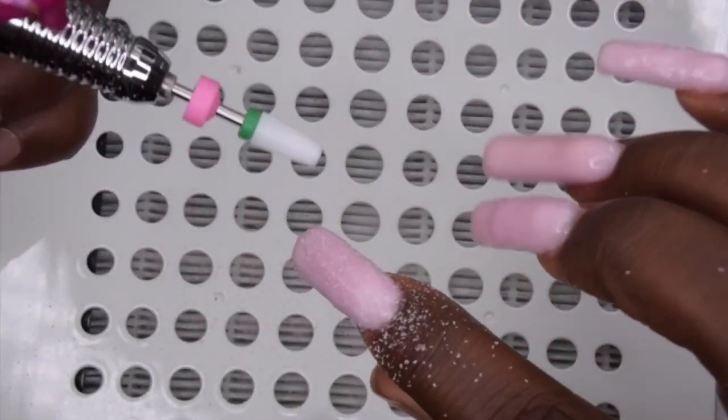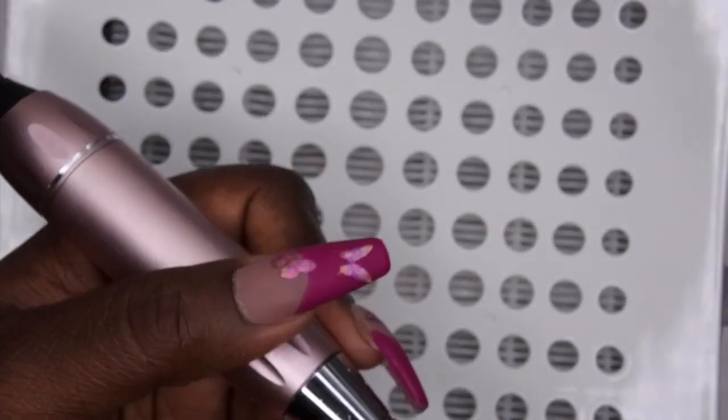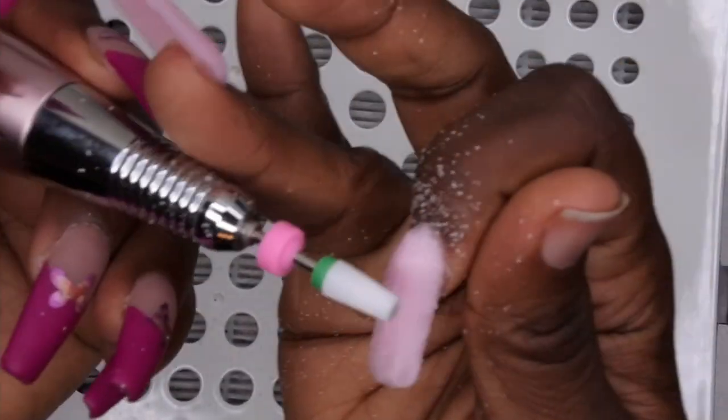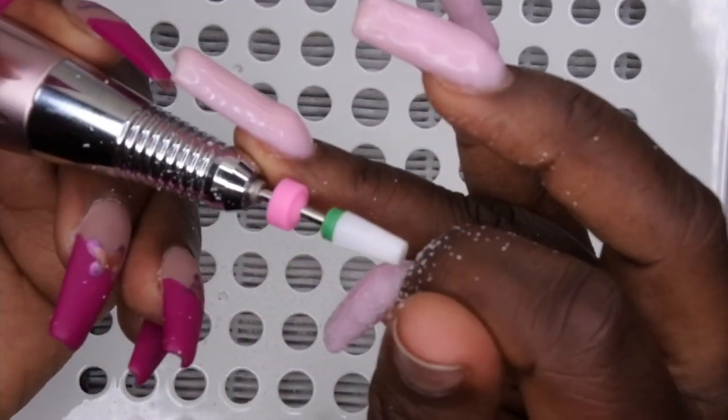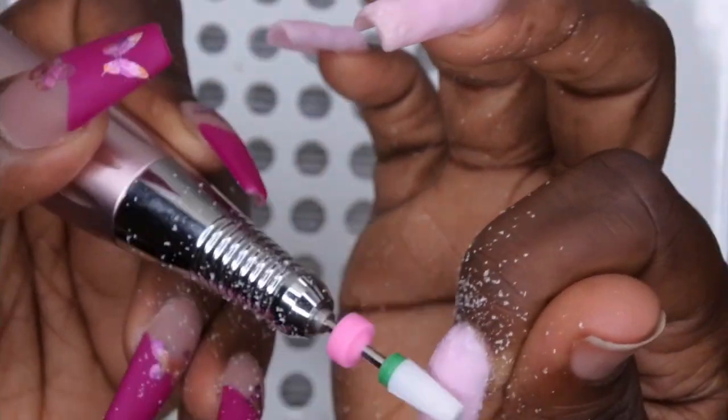As I was filing my nails I realized that bit was a bit too strong — it felt like it was shaving through the gel a little too fast. So I switched over to my 5-in-1 carbide bit off camera.